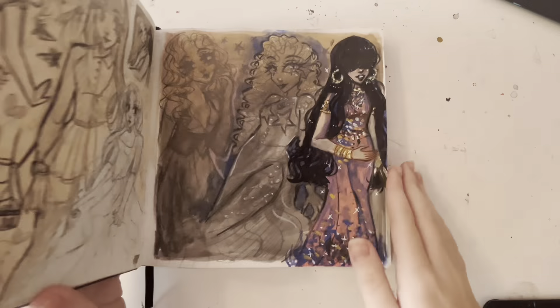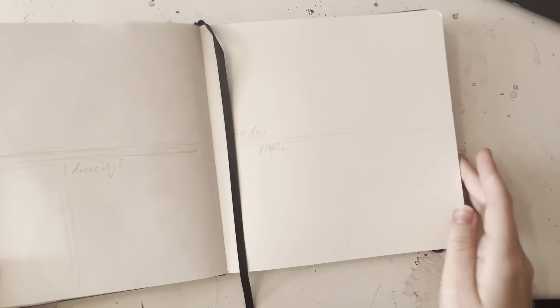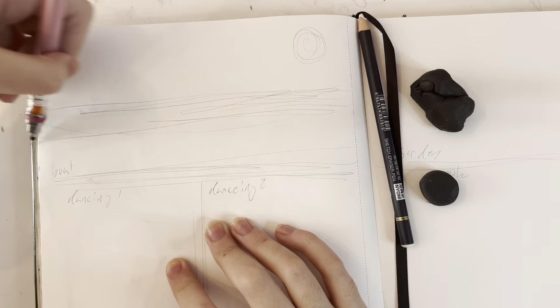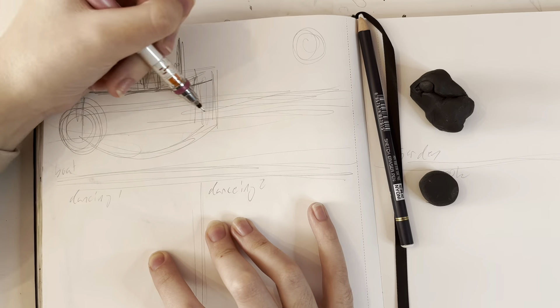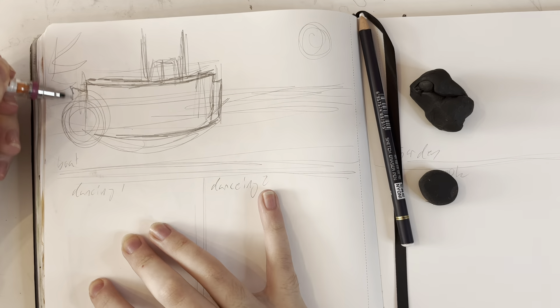Hi, hello, hey! So in this video, I'm going to be drawing some movie scenes from Princess and the Frog. At the start, I was going to actually do three on the first page, but I only ended up doing two on each page, so just ignore that.